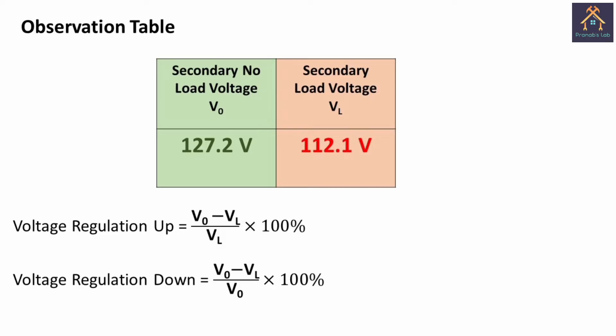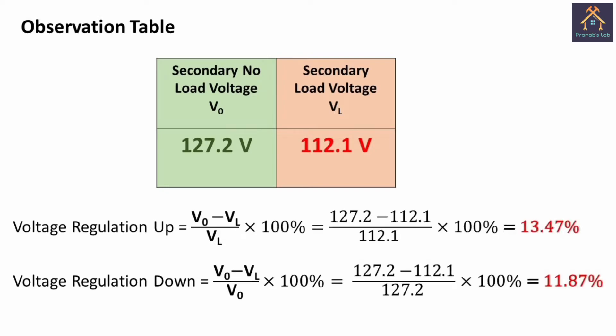Now from this data we calculate the voltage regulation of the transformer. Voltage regulation is the percentage change in output voltage from no-load to full load. There are two types: voltage regulation up and voltage regulation down. If the differential voltage is divided by the load voltage, that is called regulation up. If divided by the no-load voltage, that is called regulation down. We have calculated the up regulation of the transformer as 13.47 percent and the down regulation as 11.87 percent. So this was the outcome of our experiment.